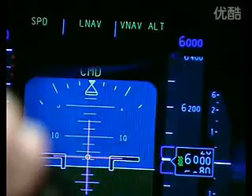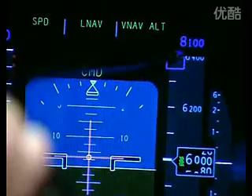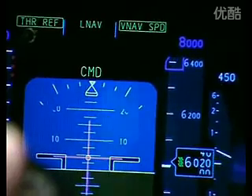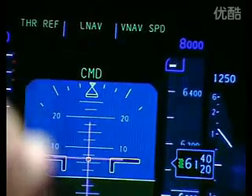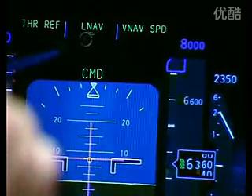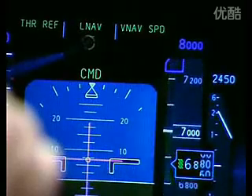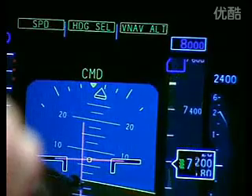If we were now to command it to climb to 8,000 feet, we would notice that the commanded altitude increases to 8,000 feet. Once we press the button on the glare shield to release it from its current altitude of 6,000, we see an enunciation of thrust reference, meaning the engines are increasing to climb thrust. The climb mode becomes VNAV speed — it's still flying the speed but no longer locked to an altitude. If we then select heading on the glare shield, this mode enunciation changes to heading select and the aircraft turns to the commanded heading.